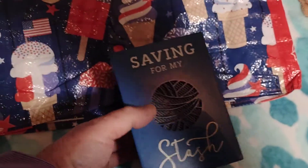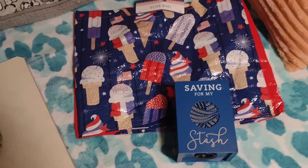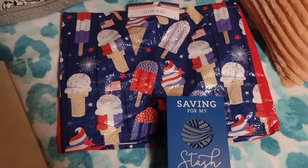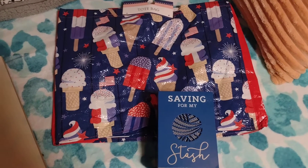And I'm going to give away this, saving from my stash bank that I have not ever used. I got it when Hobby Lobby was having a clearance. But there's going to be a few handmade things too in the giveaway, so you're not going to want to miss out.